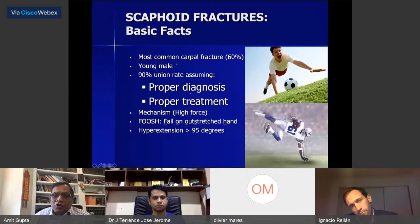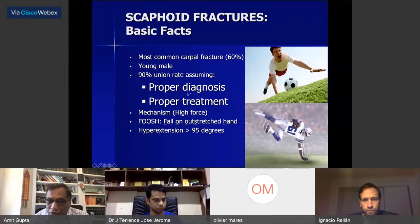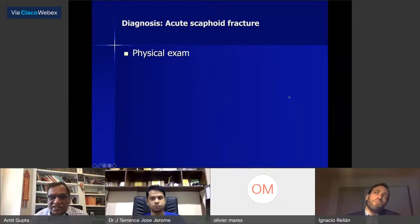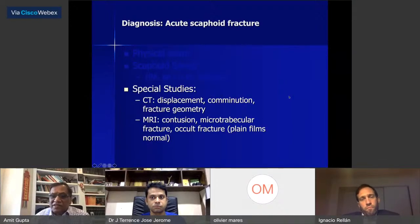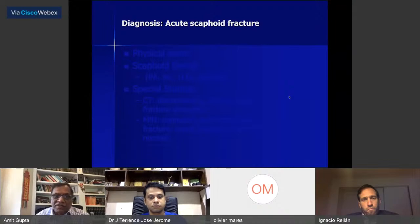Basic facts: this is the most common carpal fracture — young males, 90% — with a good union rate assuming proper diagnosis and treatment. The mechanism is high force, fall on an outstretched hand, hyperextension of the wrist more than 90 degrees. Diagnosis is by physical exam, x-rays, scaphoid series, special studies including CT and MRI, and possibly bone scan though that's not common these days.